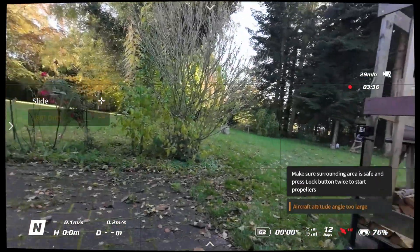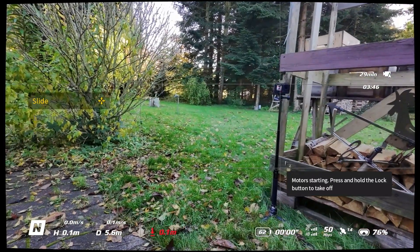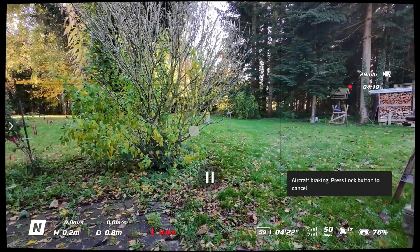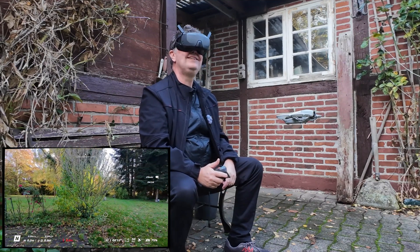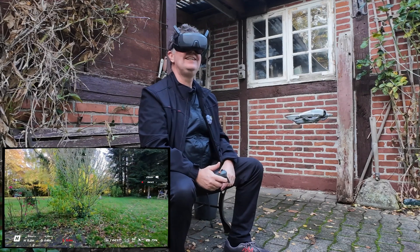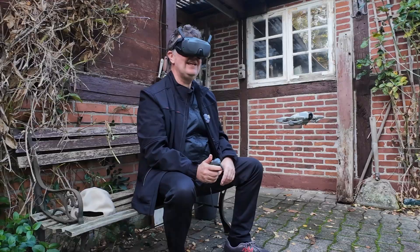Flying in a well-lit, textured environment. We could probably launch it again - it's a rock solid drone. So that was the easy acro mode, let's disable those. It can do head tracking - it basically follows my movement of the head. I don't like that - it's a funny gimmick, but I don't like it. So we're back in normal mode.